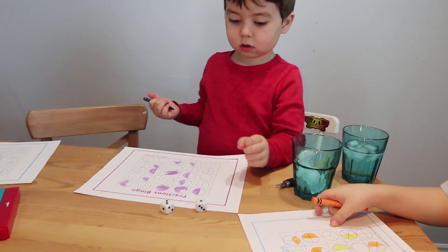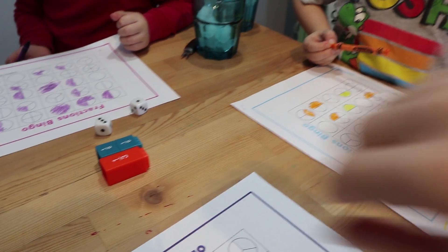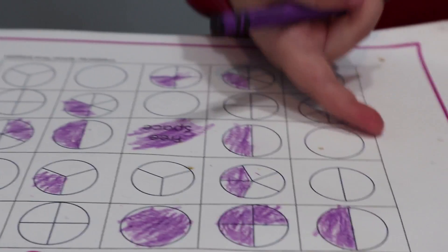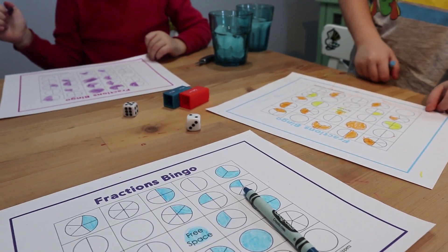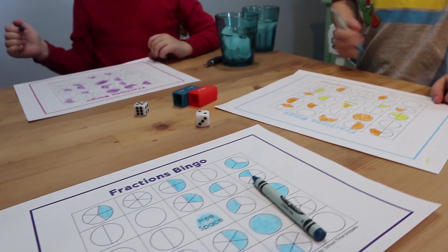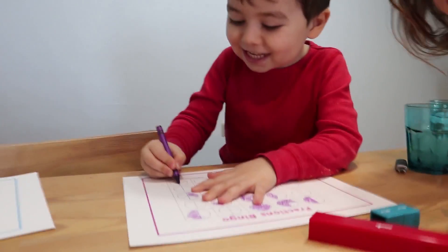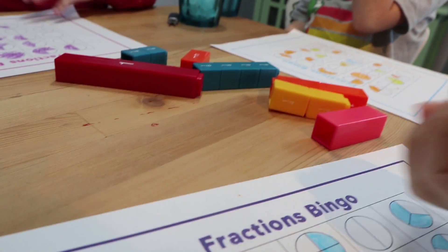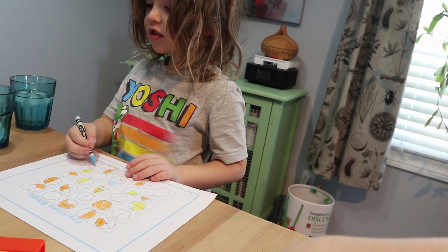Roll, Joey. One out of three is the same as... I just need one more spot — good job. Two fifths. Bingo! Let's see who's going to get another line. Two halves — how much is two halves? A whole! One whole, yep.